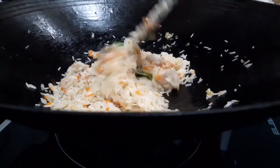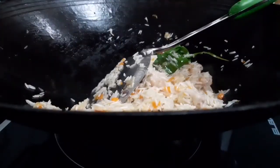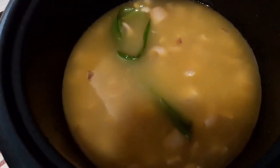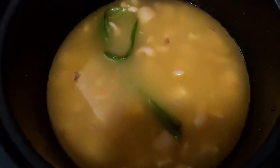Turn off the flame and transfer everything to your rice cooker. I've transferred the rice into the rice cooker. Add enough water and please check for seasoning. How you can check for seasoning is to taste the water and see whether it's salty enough. Cook as usual.